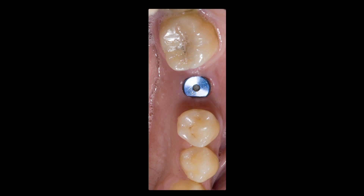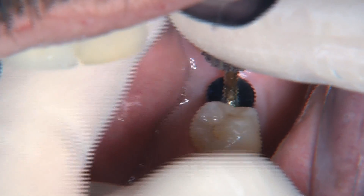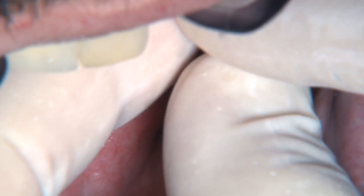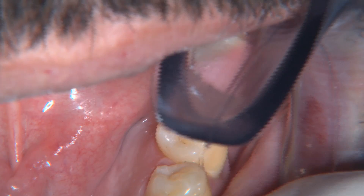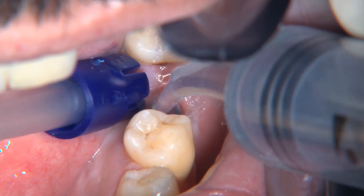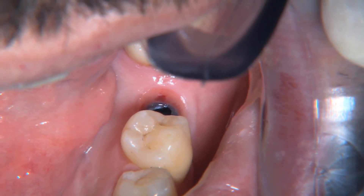At the second appointment, the healing screw is still in place with a little tissue over the mesial portion. We take a diode laser and remove a little of that tissue to make sure it's clear for when we place the abutment. Using the hand wrench, we unscrew the healing cap and look around to confirm everything looks as it should. Then we do a quick chlorhexidine rinse as an antibacterial measure and to clean out any debris that may be around the implant.